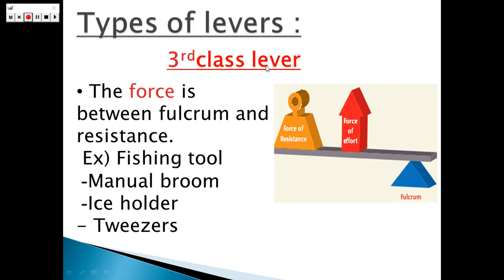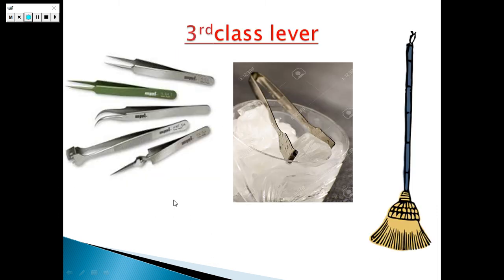Let's take the third class of lever. Here, the effort force is lying between the resistance force and the fulcrum. So don't forget: in the first class, the fulcrum is in the middle; in the second class, the resistance is in the middle; and in the third class, the effort force is in the middle between the resistance force and the fulcrum. Examples of the third class of levers include fishing tools, manual broom, ice holder, and tweezers. That's the tweezers, that's the manual broom, and that's the ice holder.